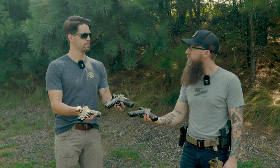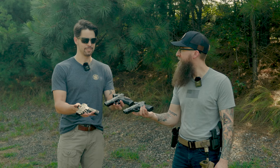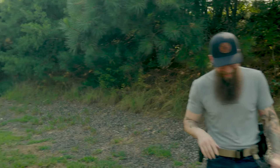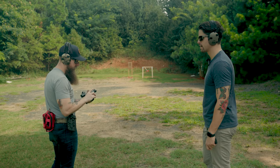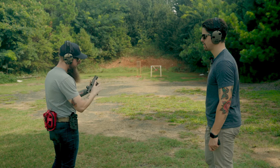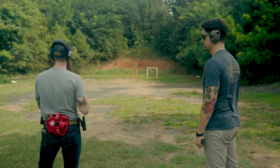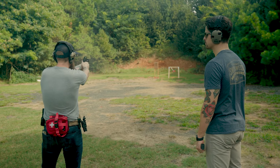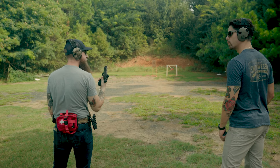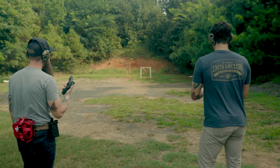What do you say we run some rounds through these things? Let's do it. You go first — that's the compact carry comp? Yeah, compact carry comp. Run it, let's see it. [Shooting] All right, I've got the full size here, let's run this one. Let's just do a few.